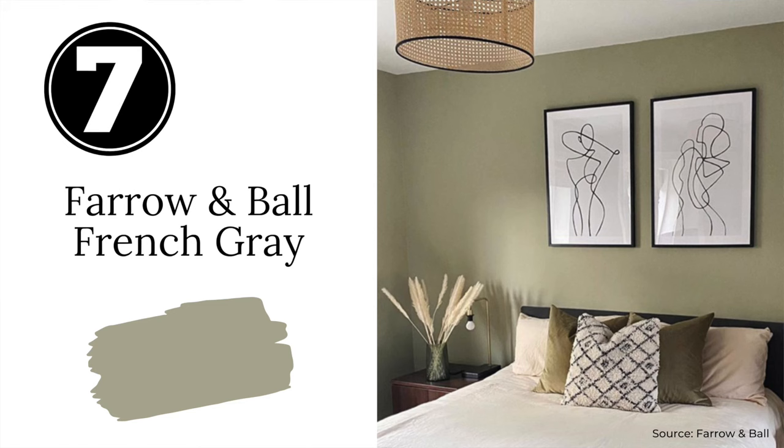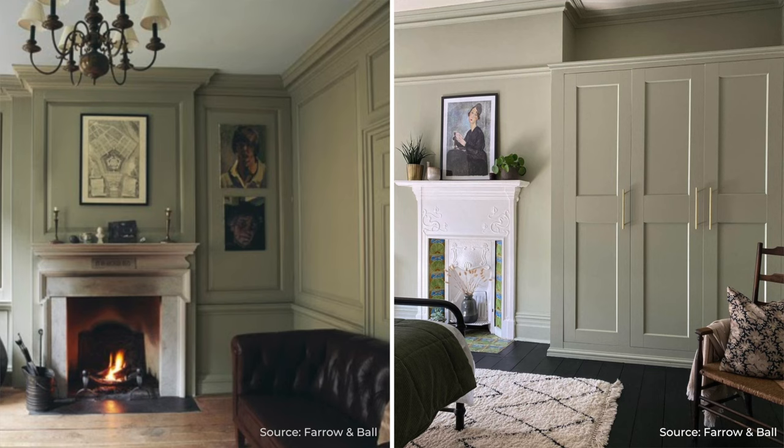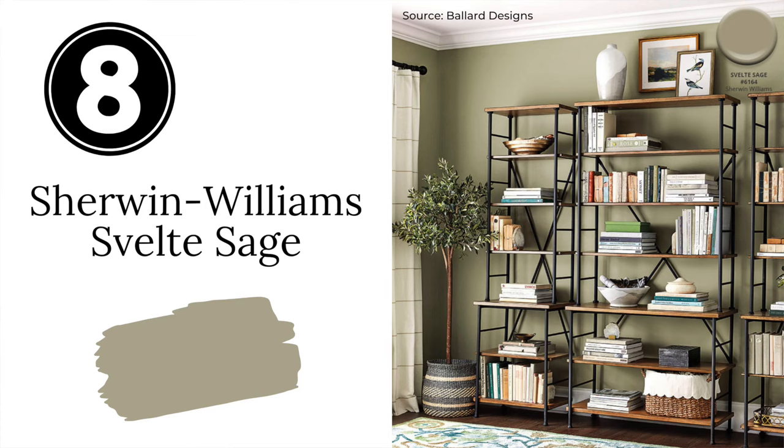Next we have Farrow & Ball's French Gray. French Gray is a luxurious paint color that, despite its name, is much more of a green than a gray. It's beautiful paired with rich wood tones and brass accents, and it can be used on walls or cabinets for a timeless look.